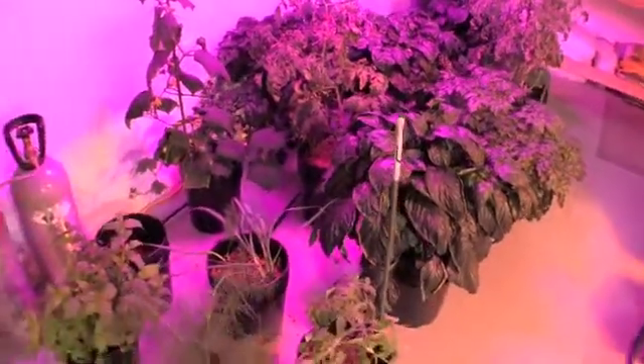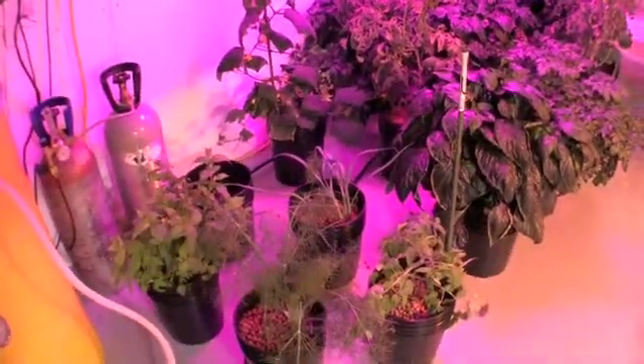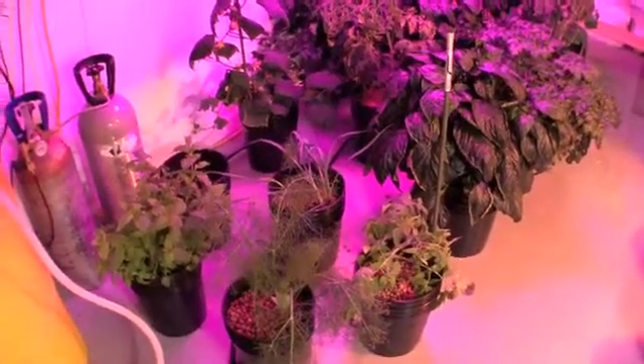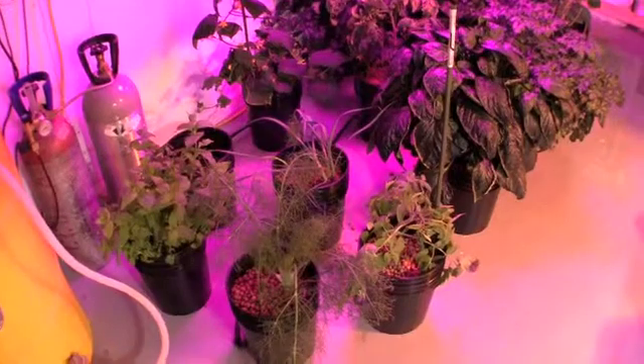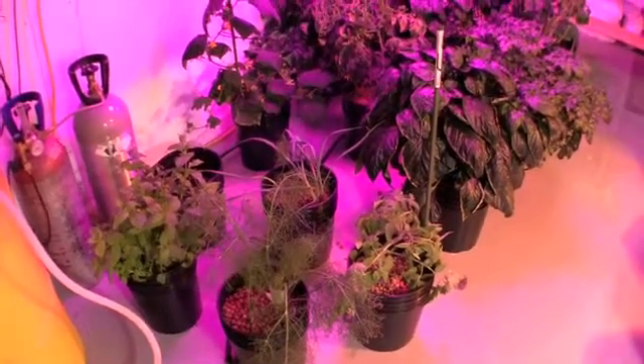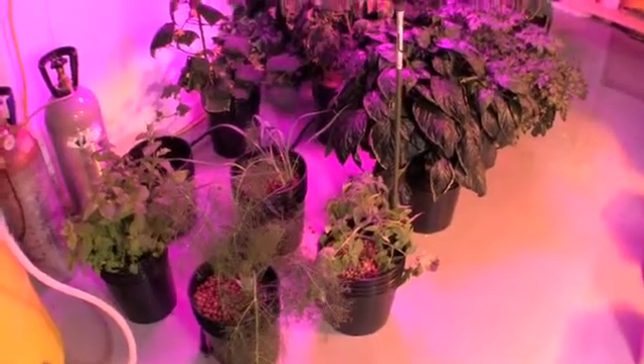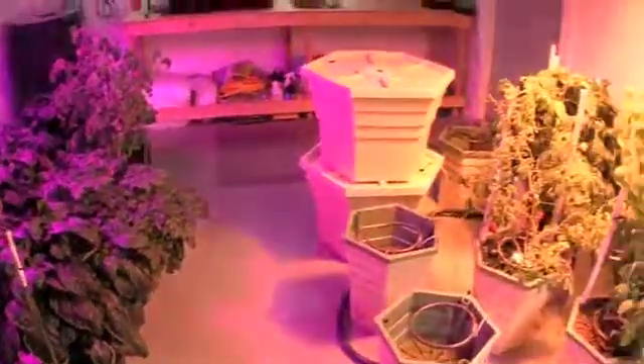We've finally added some more plants on the rail, the aeroflow system today. We added a mint plant over here on our left. We've transferred our fennel. We've got some leeks transferred over and a new tomato plant here at the bottom. We took out our cherry tomatoes.